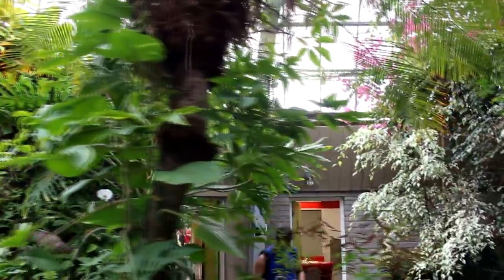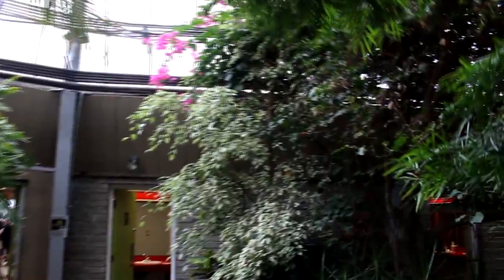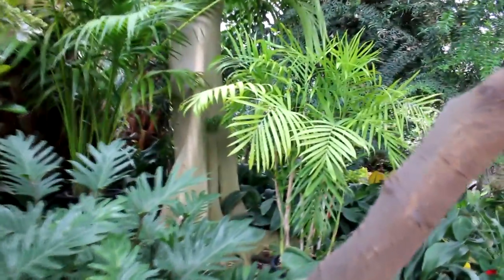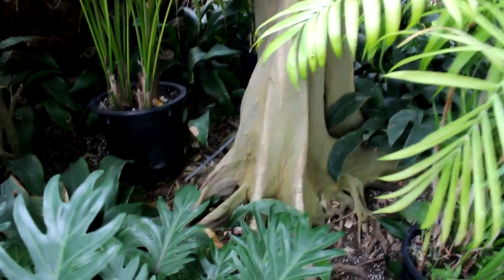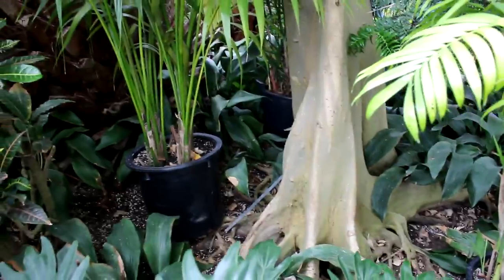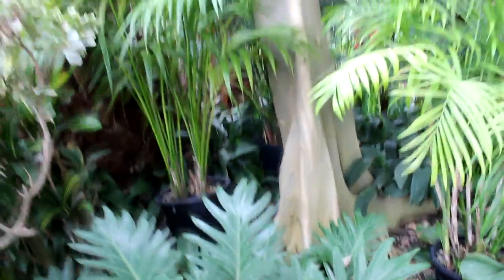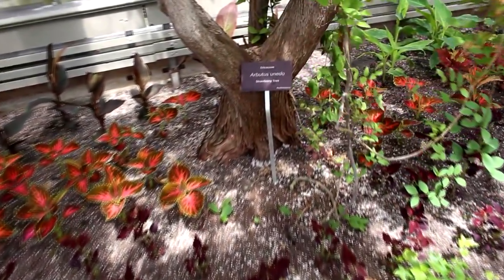All kinds of palms — I just love it in here. Here's a really nice ficus benjamina with really nice fluted roots. There's the top of it way up there. Here's a really nice strawberry tree with really nice trunk and branches.